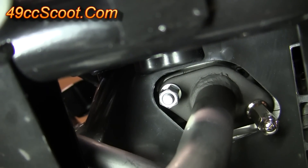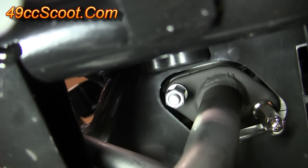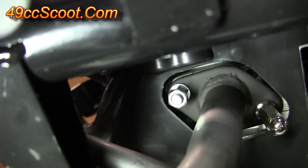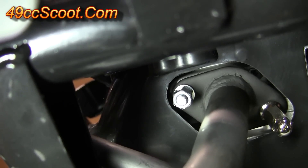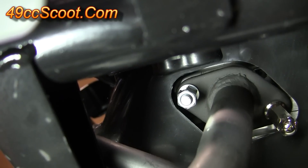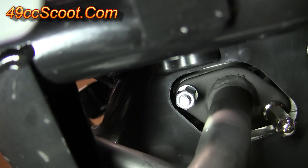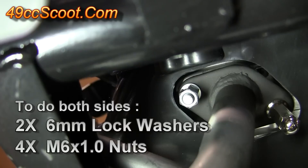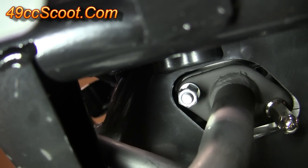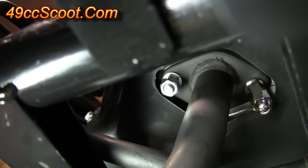If you follow the exhaust pipe up towards the front of the scooter, you should end up at the header and the flange that attaches to the cylinder head. On the right of your screen is the stock nut they installed to secure the exhaust. On the left is what I usually do: I remove the stock nut, install an M6 lock washer, then an M6 x 1.0mm thread pitch nut. I tighten that first nut down, then install another M6 x 1.0 thread pitch nut and tighten it against the first nut — this locks them in place. Do that one at a time, but make sure you do both of them.